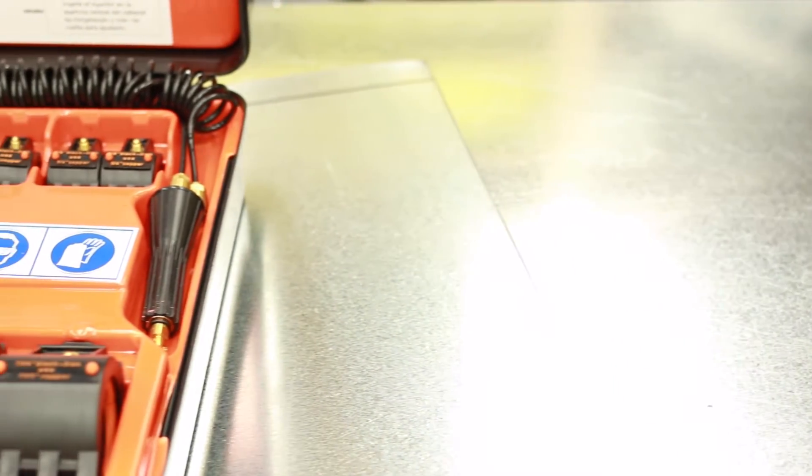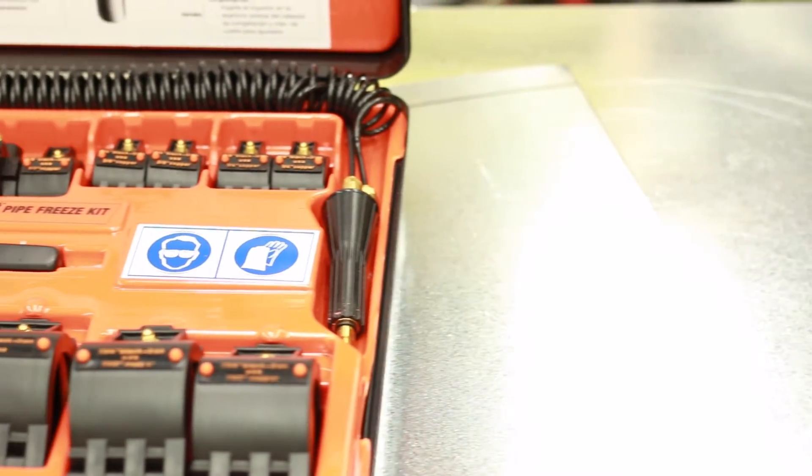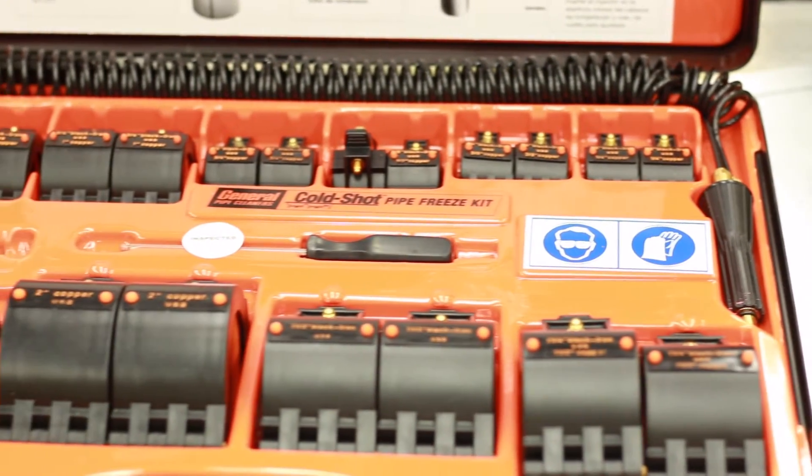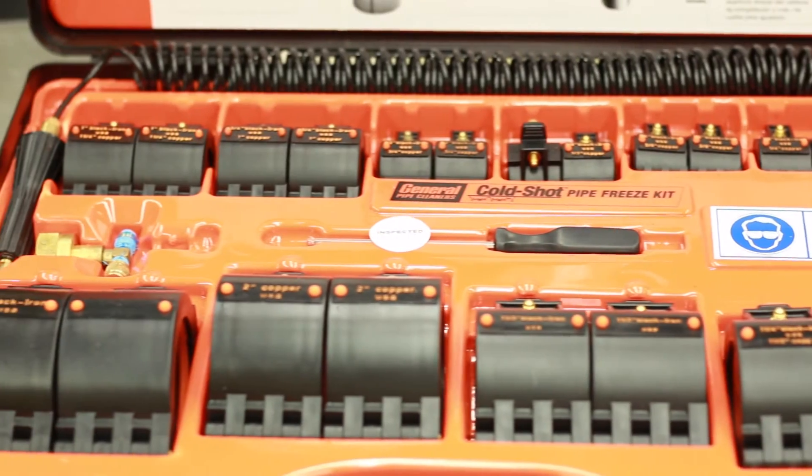I don't have a chiller. What I do have is an ice plug kit and liquid CO2. This kit is used to freeze water inside of a pipe, plugging up the pipe and allowing someone to work on it without draining the whole plumbing system.